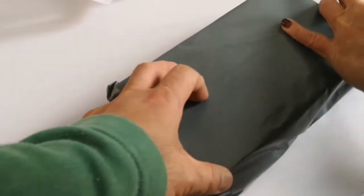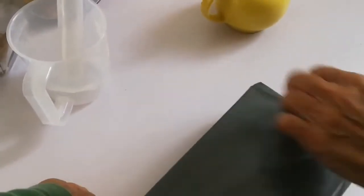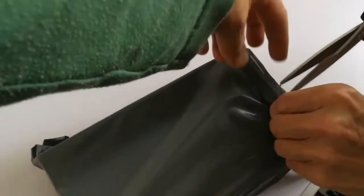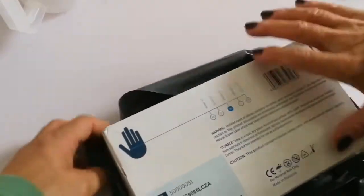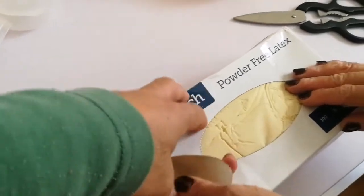We found on eBay 100 gloves for six pounds, and whenever they run out we just get another pack. Let me open it — size medium, that's just right. I like these because I use them when I handle poultry as well as when I do canning.